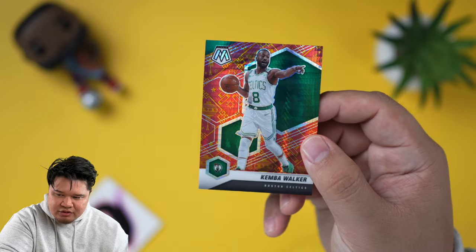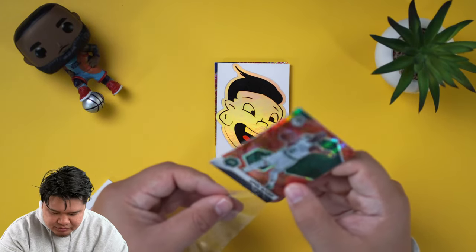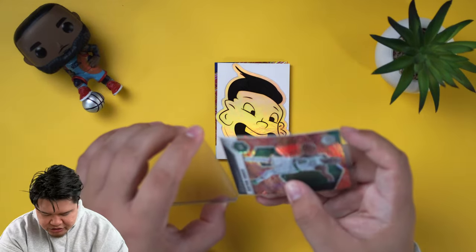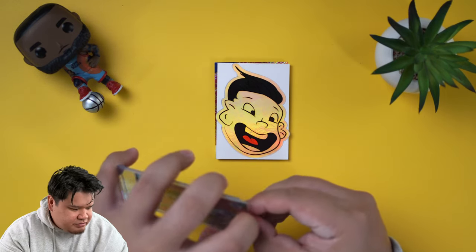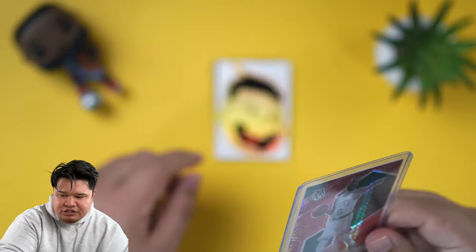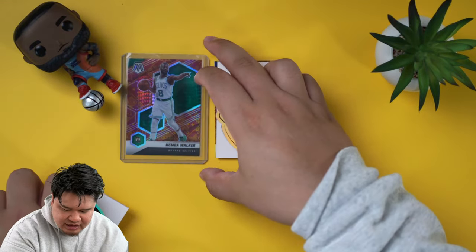He's not even playing anymore, but jersey match makes it worth something — maybe two dollars instead of one dollar. Kemba, former UConn Husky, won a national championship there. There is a print line going across his waist right where the Nike sign is on his shorts, and there's a couple of print lines on it, so not the craziest best quality. This is our first TMall product I think we've opened, but it is out of eight and jersey matched.